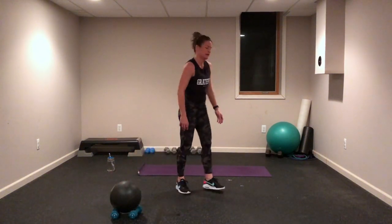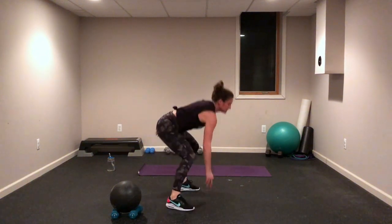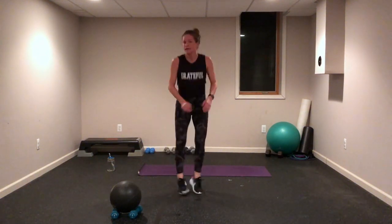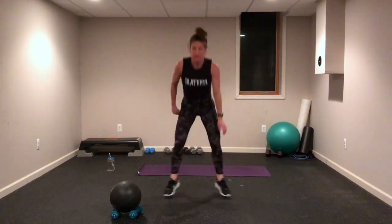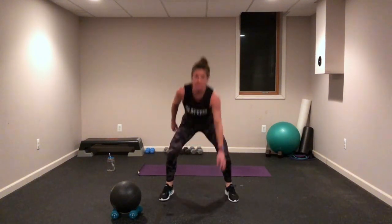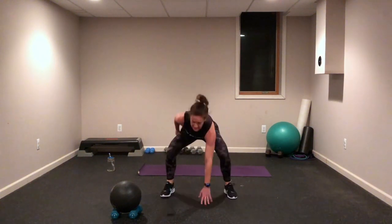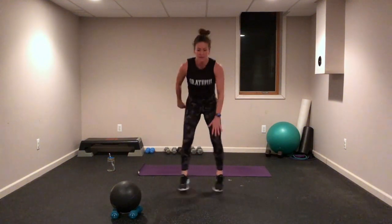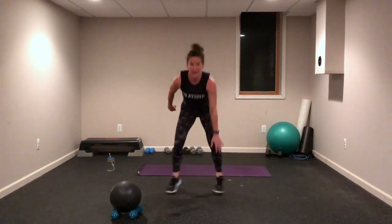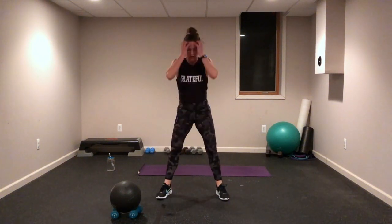Grass pickers — side view right here. Maybe a low impact if you step out, step in. Let's go! Down and up, sinking in those heels, keep that chest tall. We're so close, you guys — almost there! Speed it up right here, right now, go!